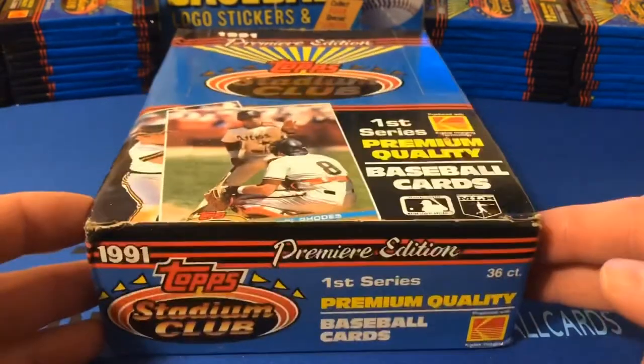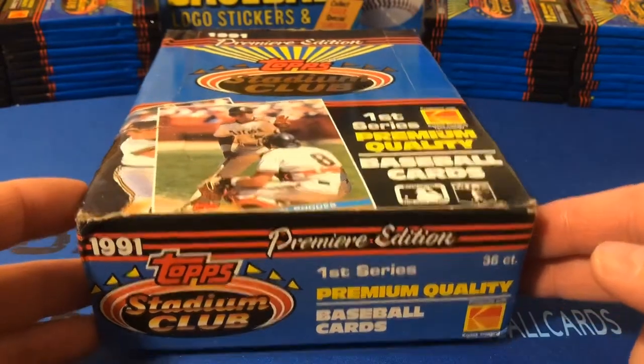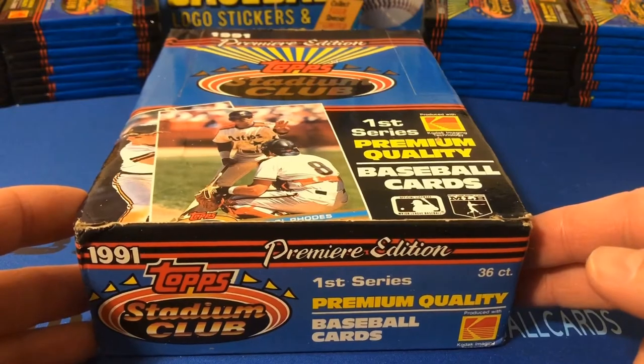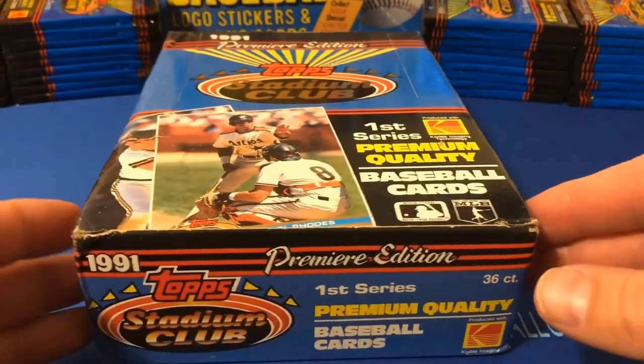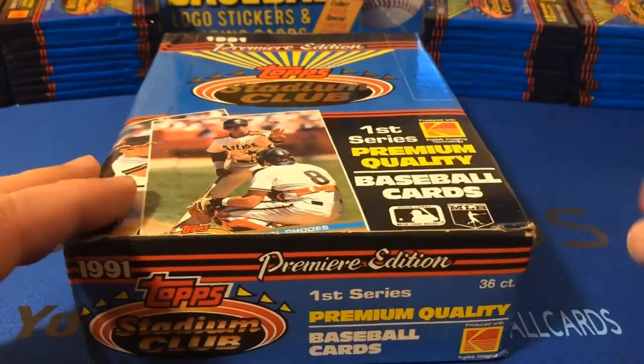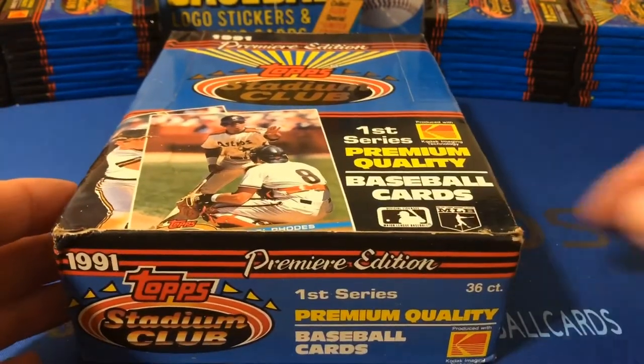So first let me tell you a little bit about how I'm going to do this video. I'm going to tell you a little bit about this set, and then I'm going to rip open one pack. Then I'll rip open the rest of the packs and we'll fast forward through those, except for one last pack, and we'll open that last pack together as well.